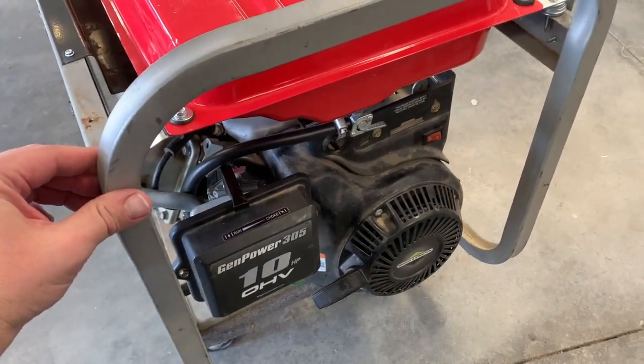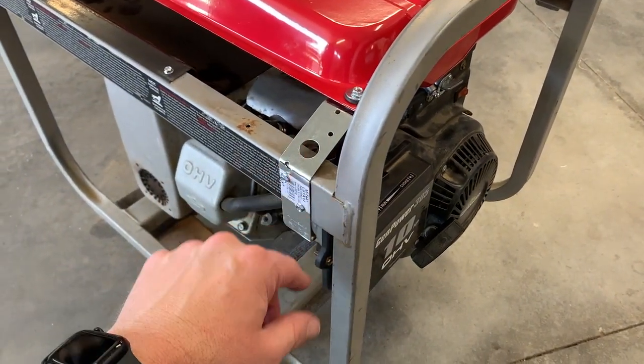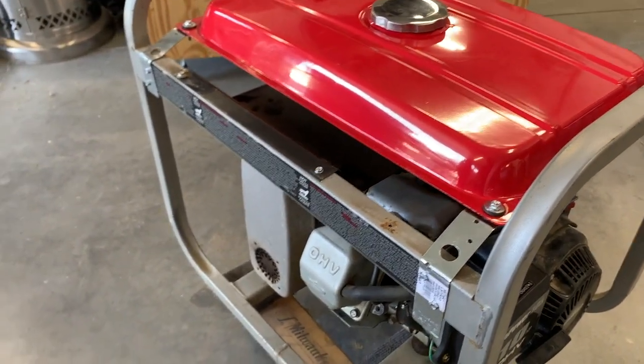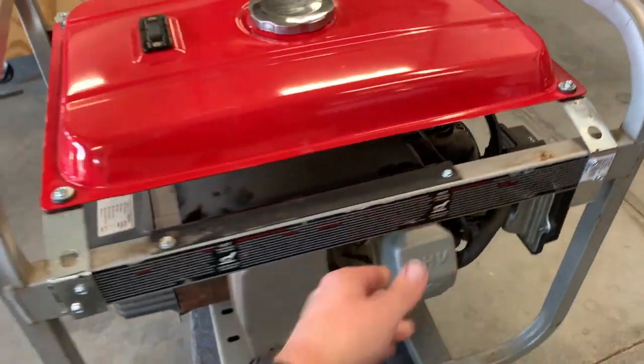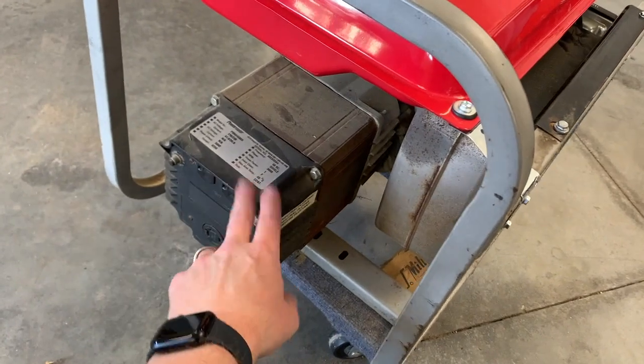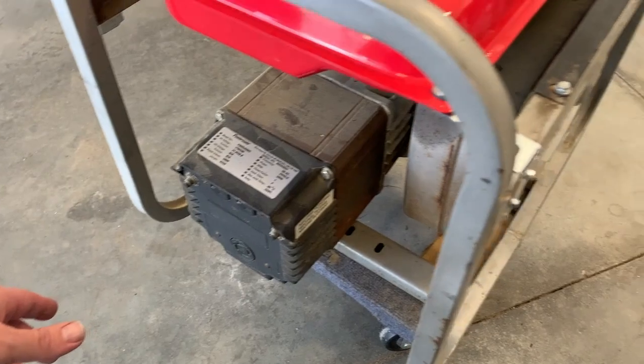If you do storage generators, always turn them on once a month. Let it idle for a little bit and then put it under a good load — run some lights, run an air compressor, run something off of it — so the alternator doesn't just sit there and stack up. Well, it's not the best, but it's what I got. It's a nice little midday project — takes a couple hours and gets stuff back up and running. I hope everyone enjoys it. Leave some comments down below and stay safe out there.